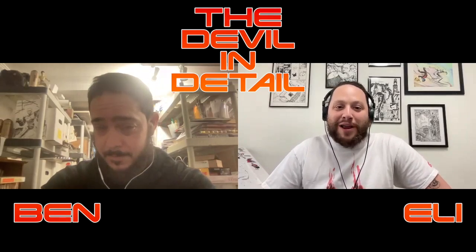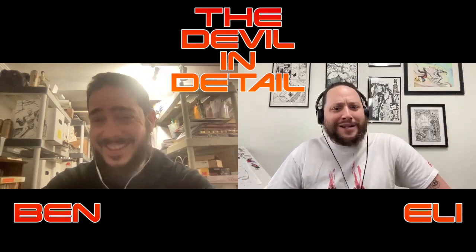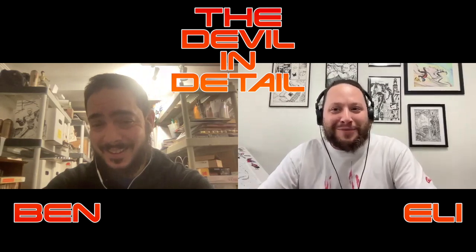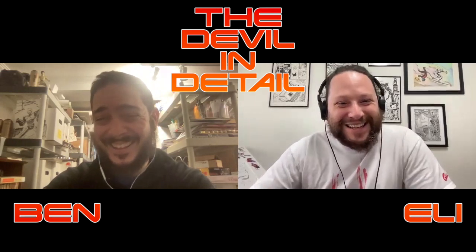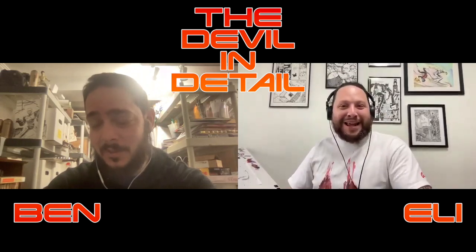Welcome back to The Devil in Detail, the Grendel re-read, re-watch, art podcast. We got something special for you today. This is the 122nd episode, featuring — drumroll — John K. Snyder. Hi, John. Thanks for being here.